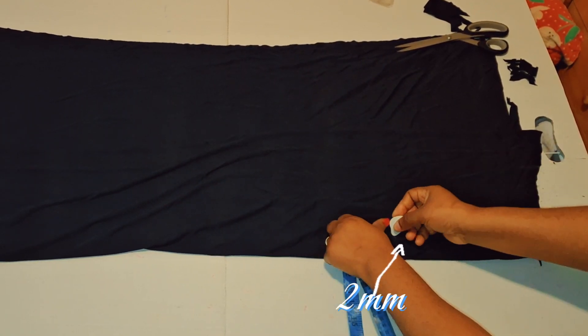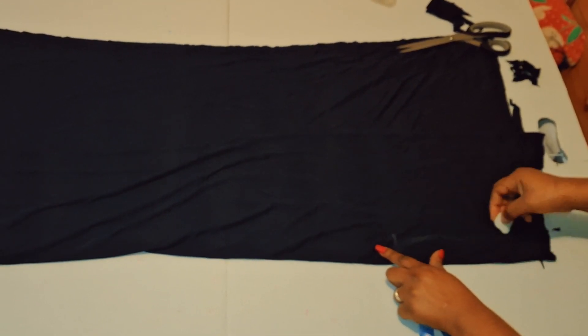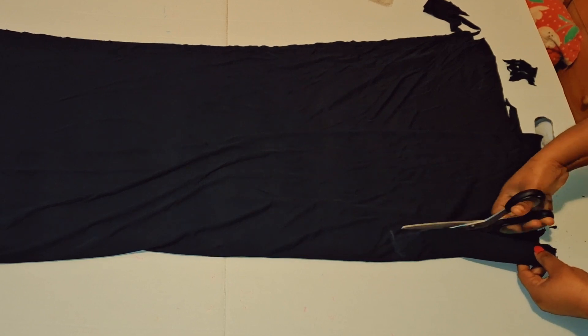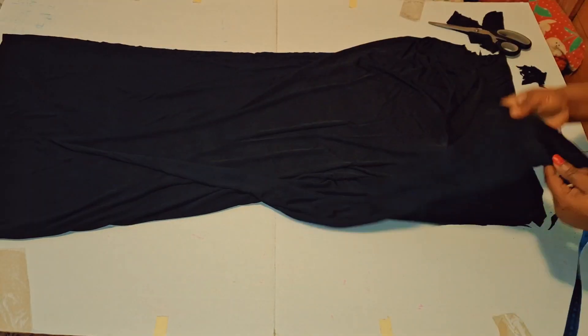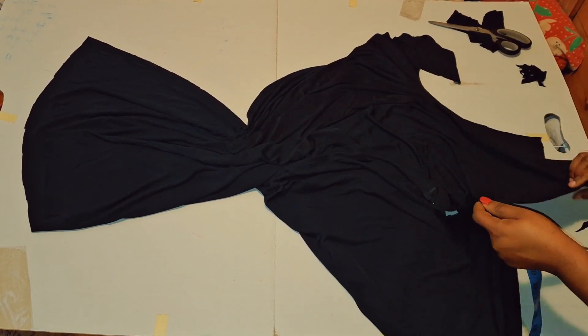For this particular dress, the only thing that we are going to be cutting out is just the bow and the neck. The next step is just join the shoulders. As you can notice, I have not cut out the neck so I'll be cutting that later.